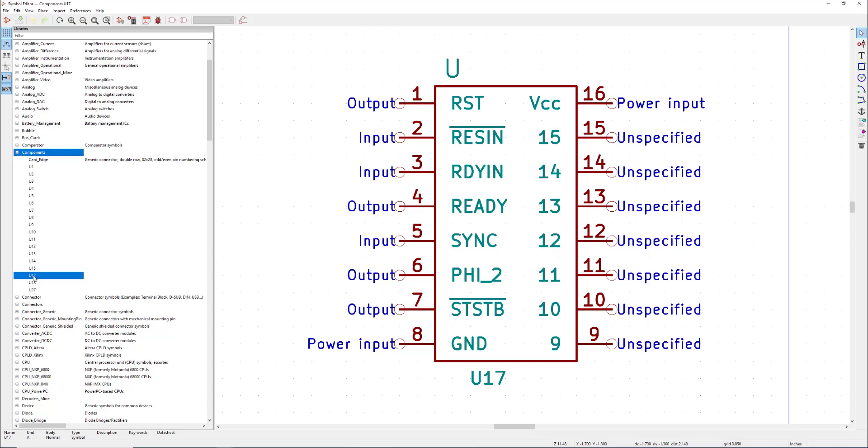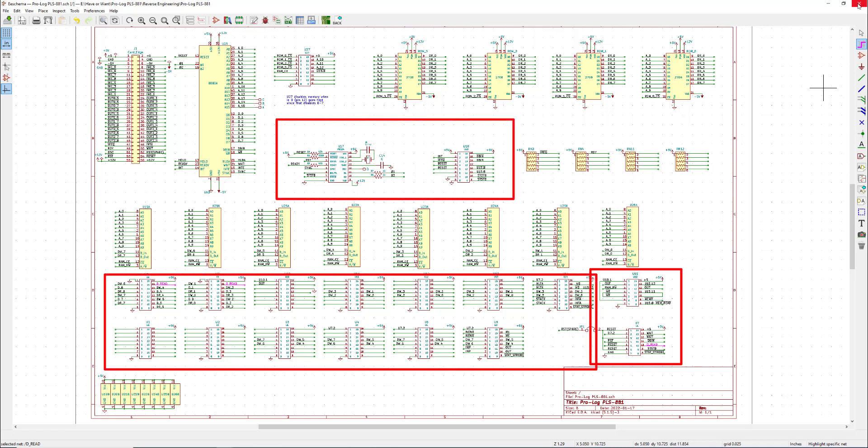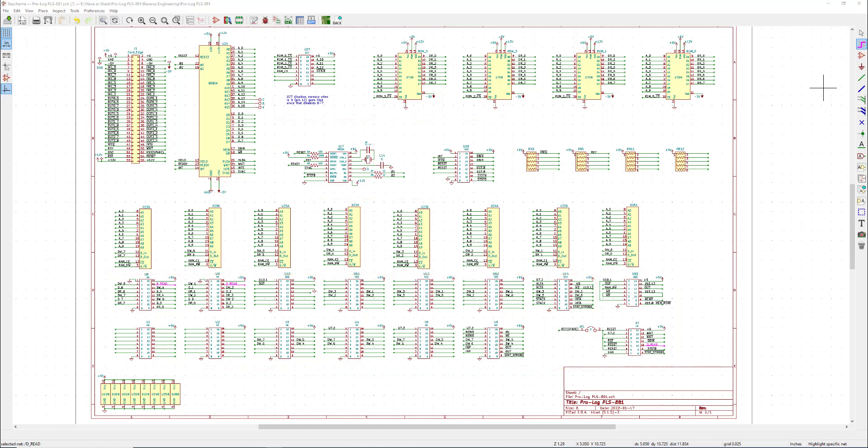To be clear, I don't place multiple copies of the same component — each is a standalone unique duplicate. As the project goes along I change the pin names and signal types to match what I've figured out. Once pins are identified as inputs, outputs, or power, it helps the schematic check feature reduce errors — checking for things like multiple outputs connected together, no output driving a net, no power connected, and so forth.